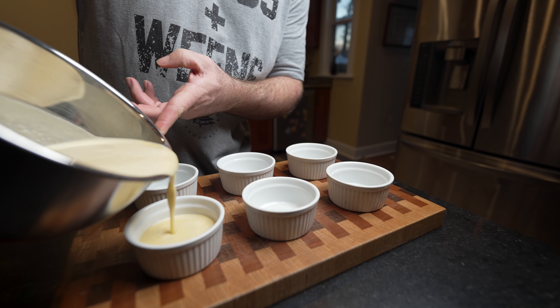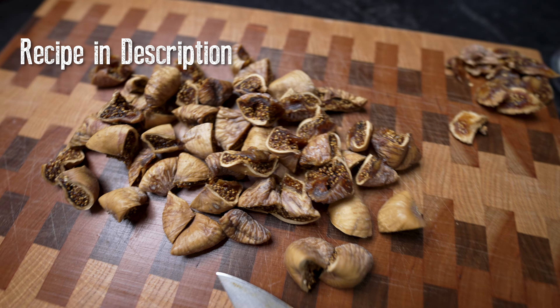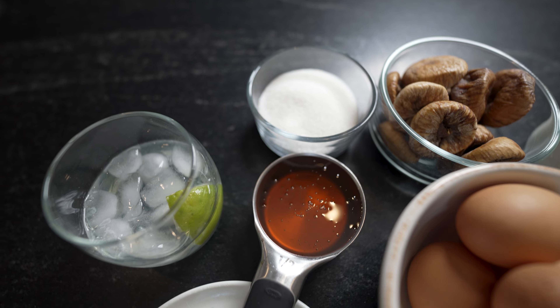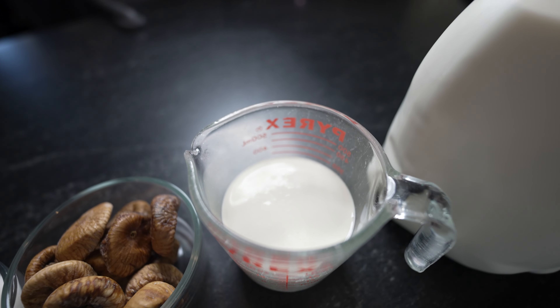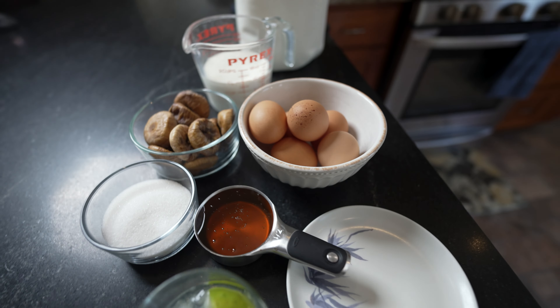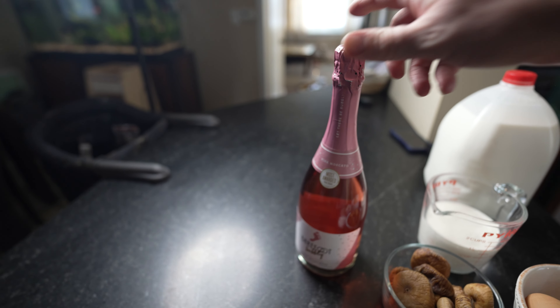Then later we'll light it on fire with some sugar. You want about 8 to 10 ounces of figs — usually about half a package of Turkish figs. Then you want half a cup of sugar, half a cup of honey, six egg yolks, a cup and a half of heavy cream, and half a cup of whole milk. Those are the things we're going to be needing today.